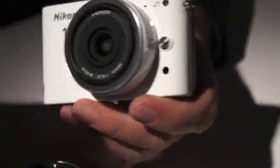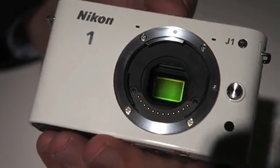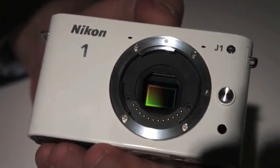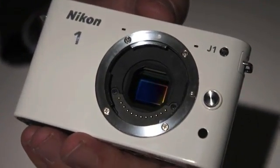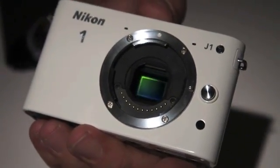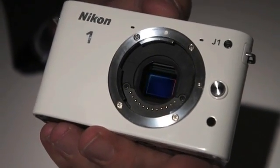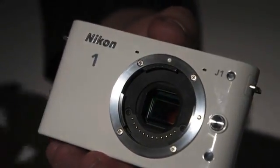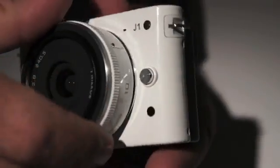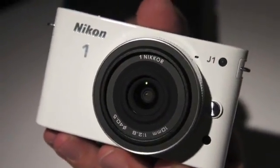Can we see the sensor? Is it possible to pop off the lens? So there it is. You can tell it's a little bit smaller than a Micro Four Thirds sensor. This system was designed expressly from the ground up, not necessarily around the sensor, but around the system. This is really for a customer who is interested in a small, compact, very portable camera that can do high quality imaging with interchangeable lenses. It is truly an advanced camera with interchangeable lenses.